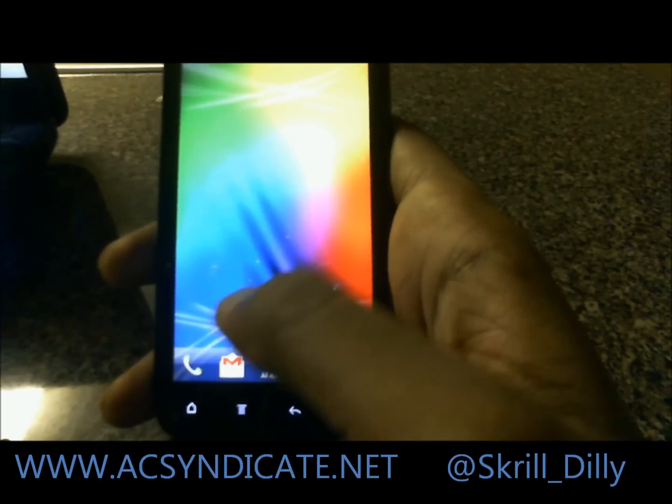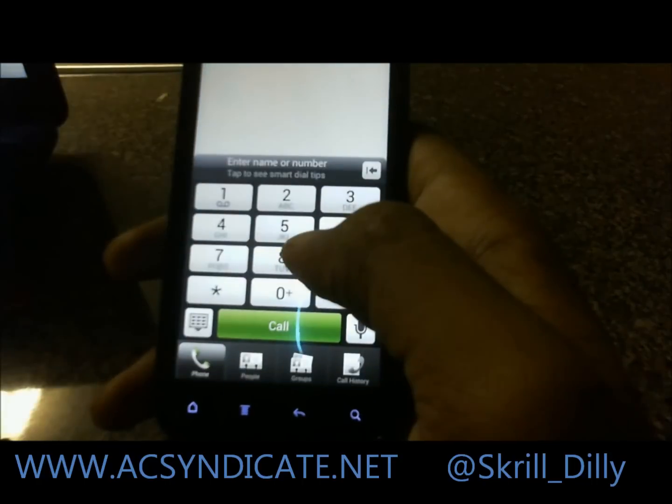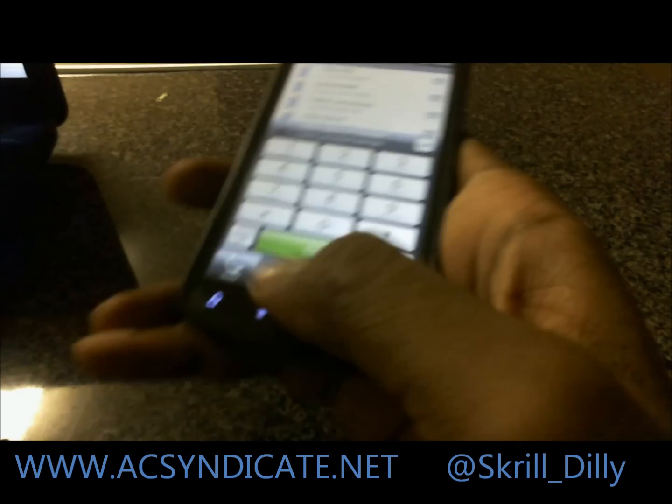Pretty much guys, that will be it. I think the dialer is the exact same — forgive me if I'm wrong. There's not much difference. You guys have a good one.